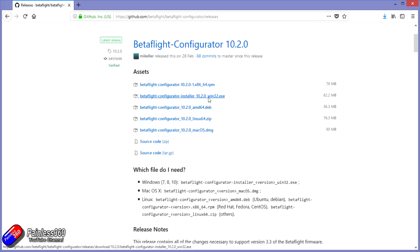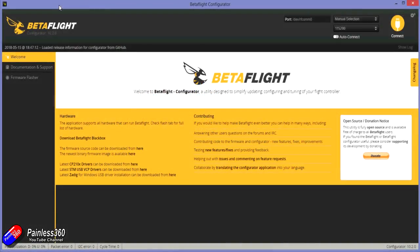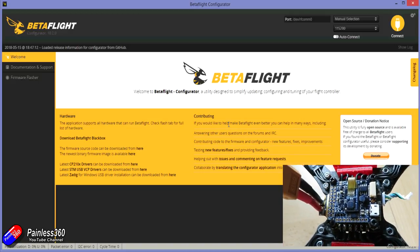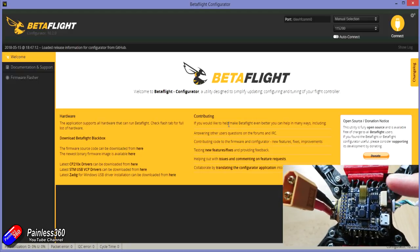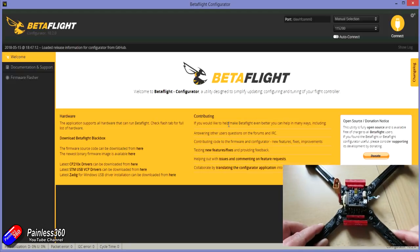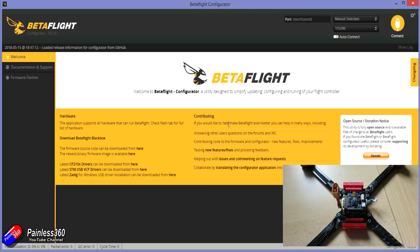Once you have got it all installed, you can double-click the Betaflight icon and it'll look something like this. Here we have our flight controller ready to be plugged in. I haven't installed anything — we haven't got it plugged into the 4-in-1, there isn't anything soldered on here at all. The reason we're doing this is that I want to plug in and test it before I do anything with a soldering iron. That way if we test it and it's broken I can send it back, or if something stops working I know it's something I've done.